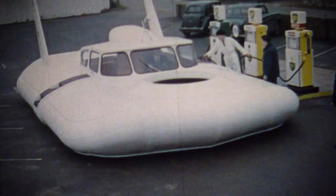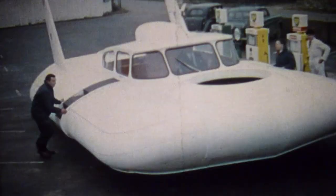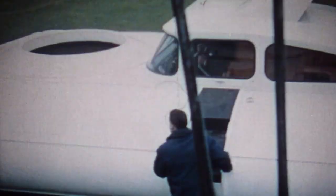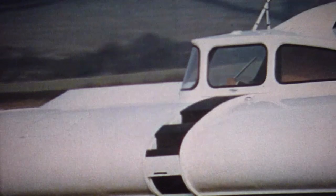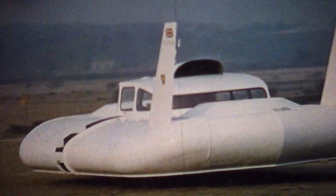The cushion craft is an amphibious machine. A characteristic of this type of hovercraft is its simplicity. It's simple to maintain and simple to drive.